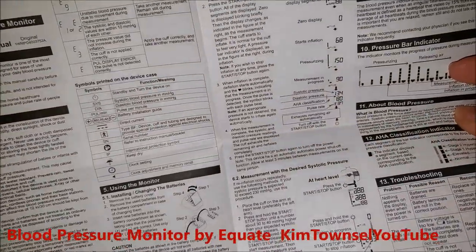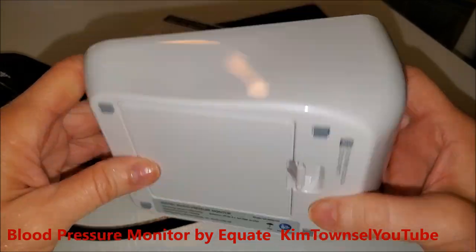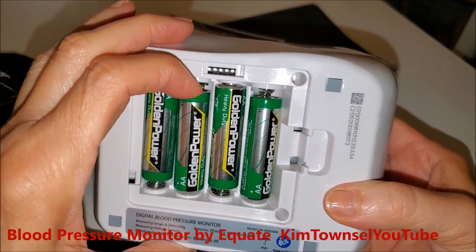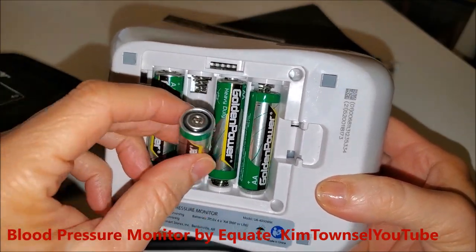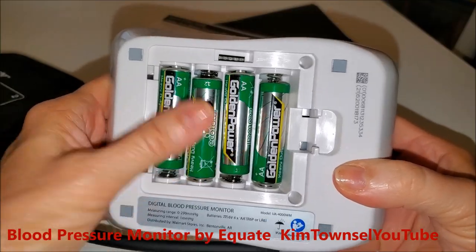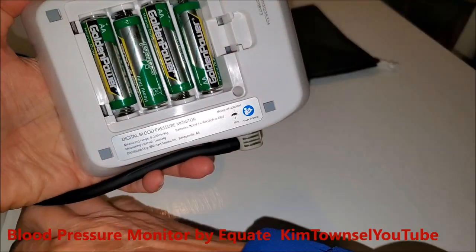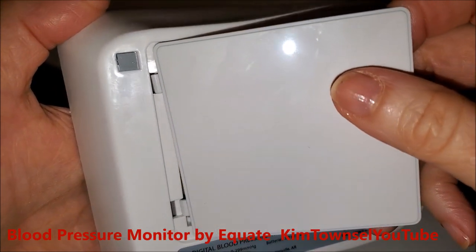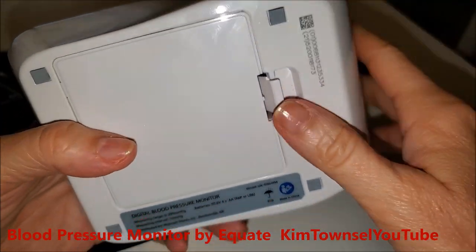I'm very pleased with this — super pleased. To change the batteries, you just turn it over and pop this open — it slides off, and the batteries come in and out pretty easily. They don't have a ribbon underneath them but they're still easy to get in and out. Take the cover, slide the little pegs in, and just pop it shut.